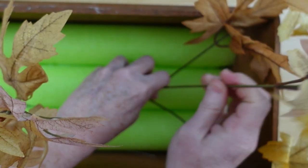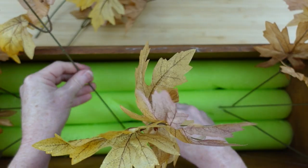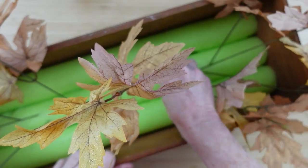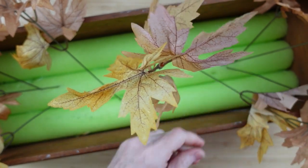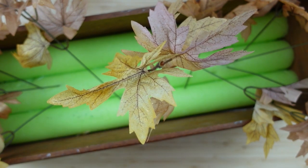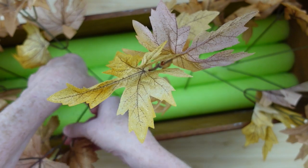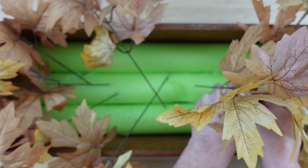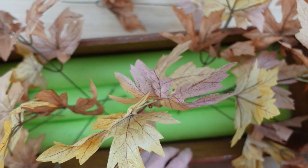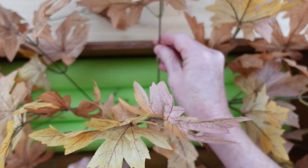I'm just going to be poking these down here and there. If you have greenery with bendy floppy stems, put your hand toward the bottom and guide it into that pool noodle — it'll stay down. Sometimes you get ready to push it and it crumples up, so just be patient. This is a very affordable alternative to floral foam. I'll go from corner to corner, edge to edge, north south east west.